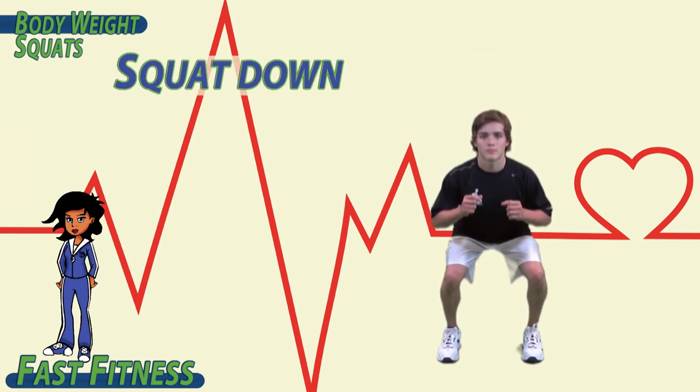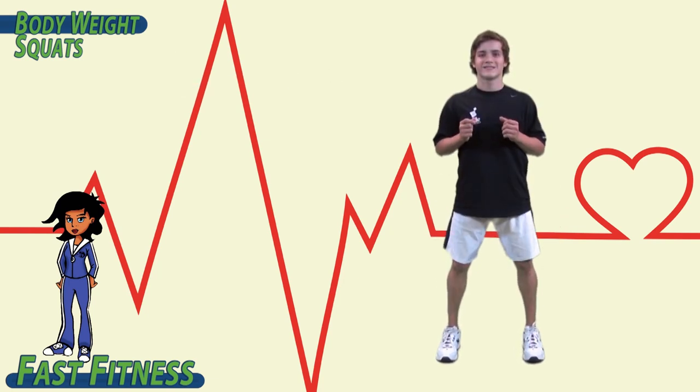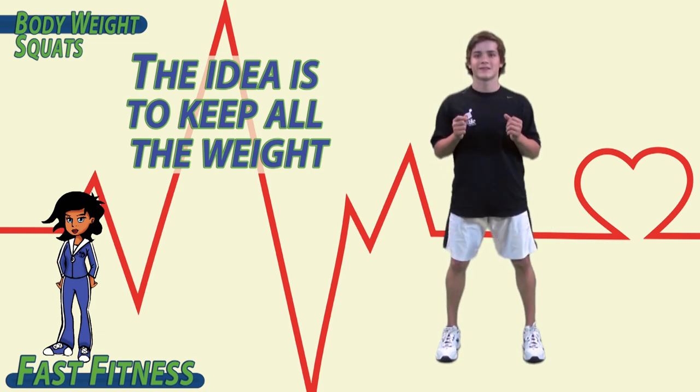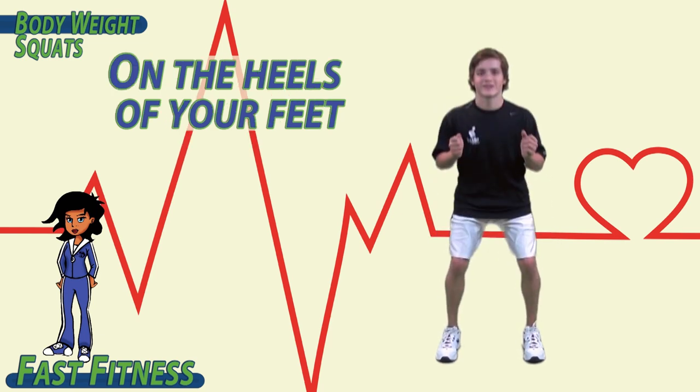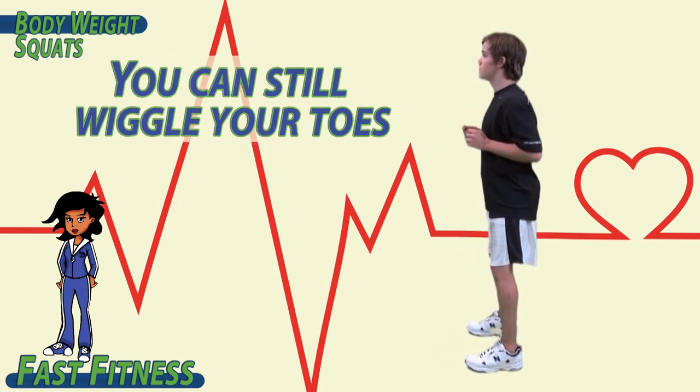Squat down and up. Down and up. The idea is to keep all the weight on the heels of your feet, so when you get down to the bottom of the squat, you can still wiggle your toes.